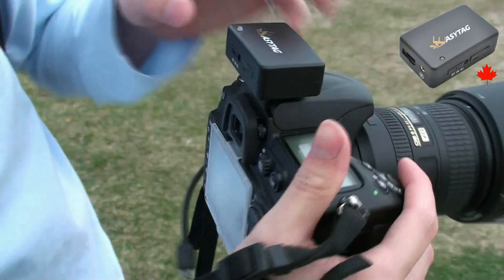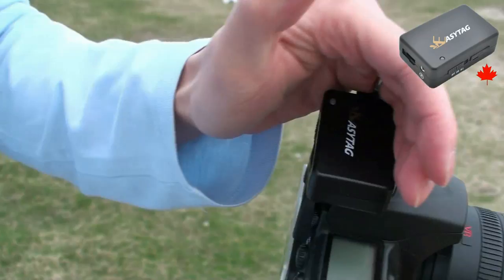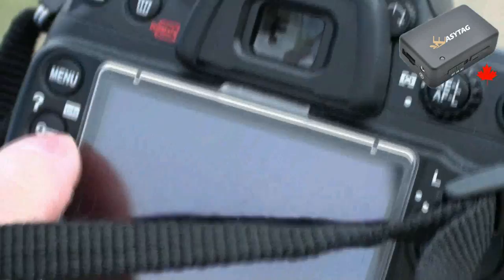To start, we're going to turn the EZ-Tag to the all position and connect it to the camera. The light is going to blink green until it can find a GPS fix. On the camera, it's going to show GPS and keep blinking until it finds a fix.